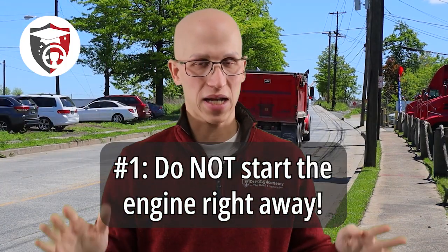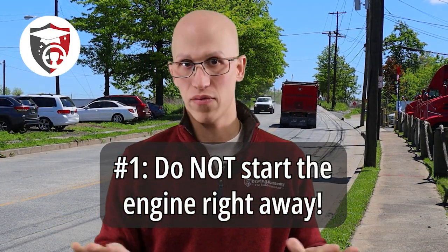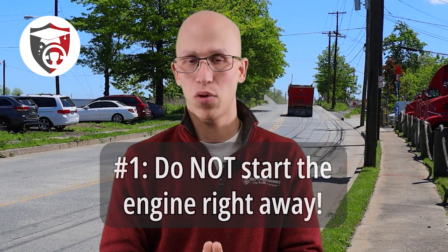A lot of people get into their cars and put the key in and turn the car on right away. In a semi-truck, you should never do that. Technically, in any diesel vehicle, you should never do that. A lot of people get spoiled in their car and now they don't even have a key — they just have that kind of push-start thing. So that gets you into the wrong habit.